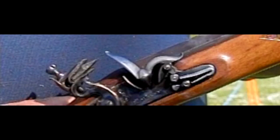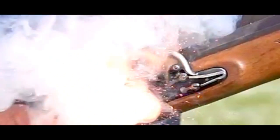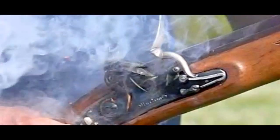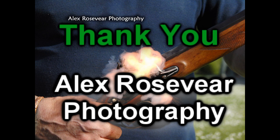That's been all for this video — it was a little longer than the matchlock video. I may have gotten carried away, but it's easy to do when you're talking about something you enjoy. I hope you've enjoyed the video, and if you have time, please look up my Facebook page: Alex Rosevear Photography. Thanks for watching.